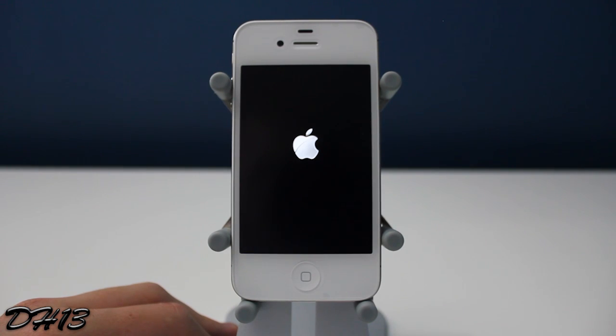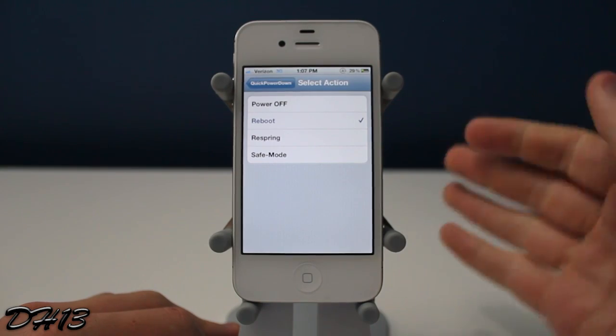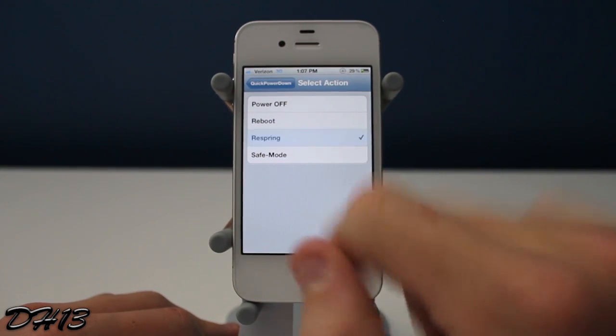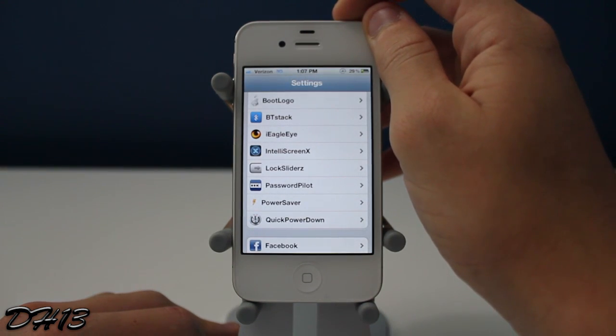As you guys can see, I just turned it back on. For some reason I cannot get the reboot option working. I think it would be great if it did work because you'd just hold down the power button and it reboots on its own, but unfortunately it was not working for me.